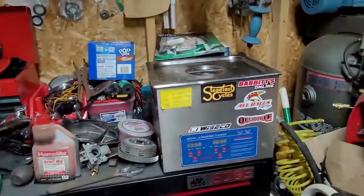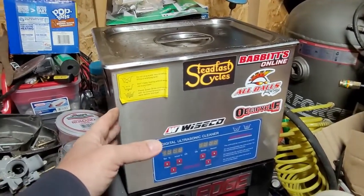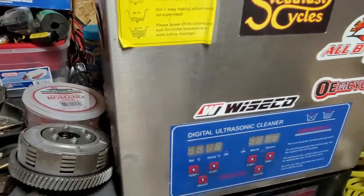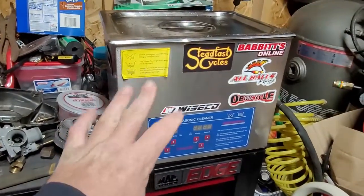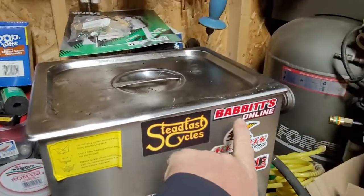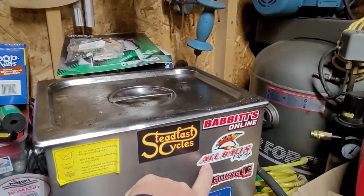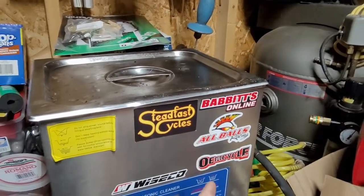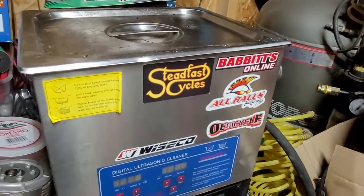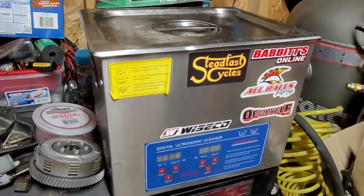The ultrasonic cleaner basically vibrates and heats up — I've had it up to 68 degrees Celsius. It'll burn you. I run carburetors in there. Some of my favorite places to get parts: Steadfast Cycles, Barrett's Online for Suzuki and Yamaha Virago parts, All Balls bearings, OMCycle.com, and Wiseco pistons — I throw their stickers on all my stuff.